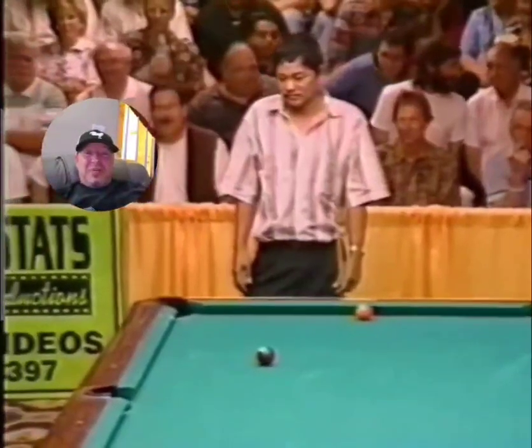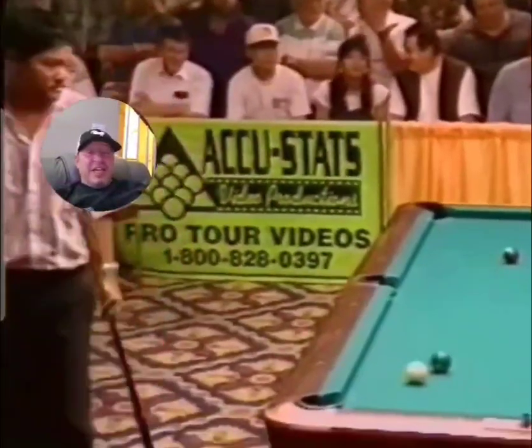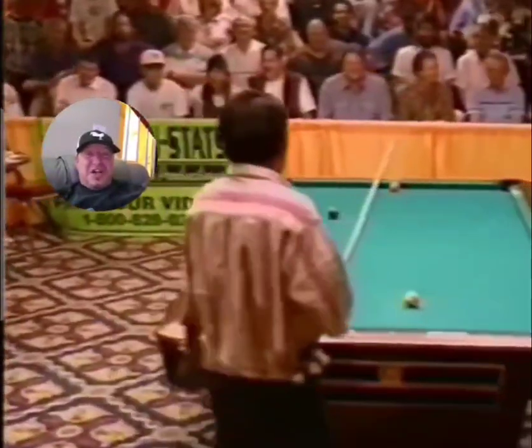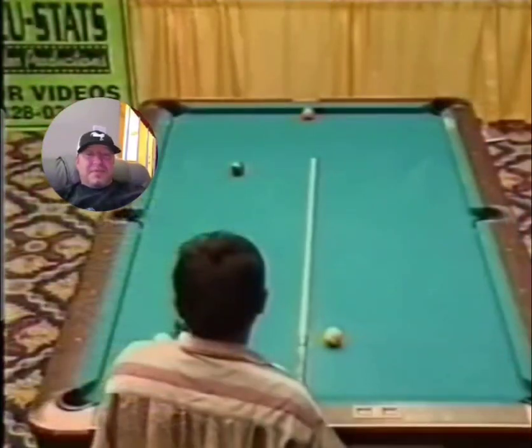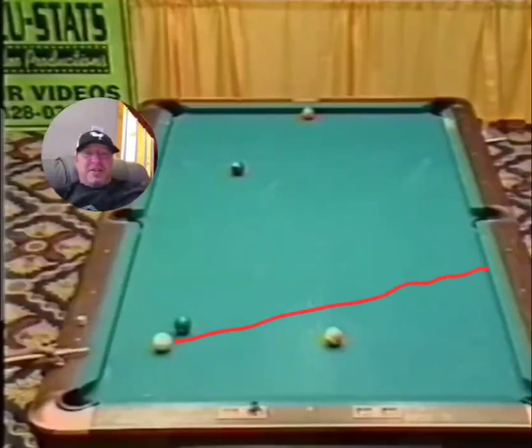So here he is studying the table, and how a man can understand a pool table as much as this guy is beyond me. But right here is where he's looking at the angles. And here comes the famous Z-Shot that's been heard and seen around the world for years. I know many of you guys have seen this, but I absolutely love it. And right here is it, guys. Absolutely amazing.